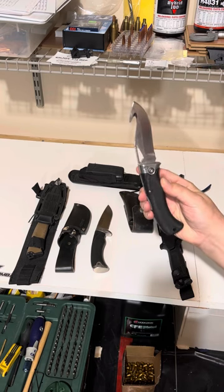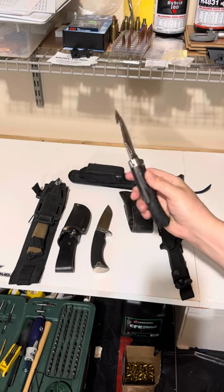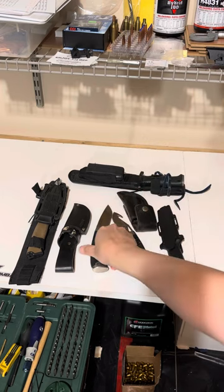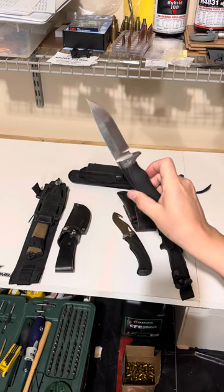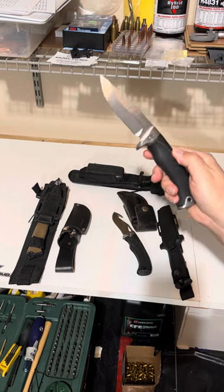These are really awesome. Made out of S30V steel. I think this is made out of the same steel — yep, S30V steel.